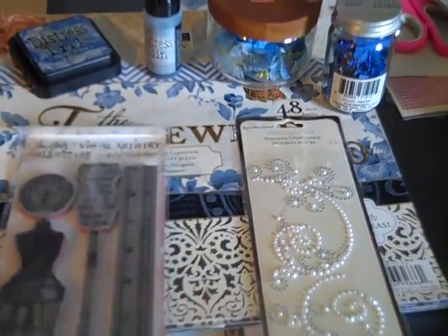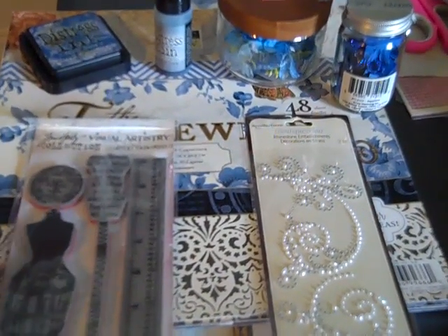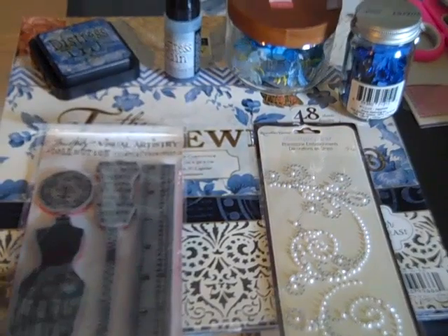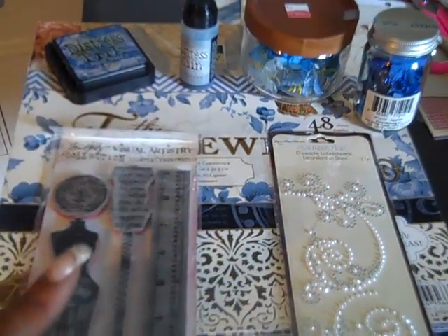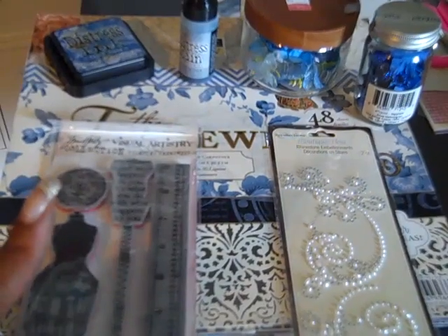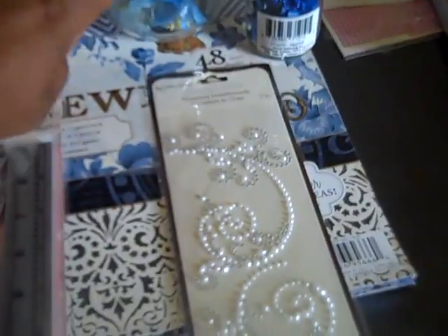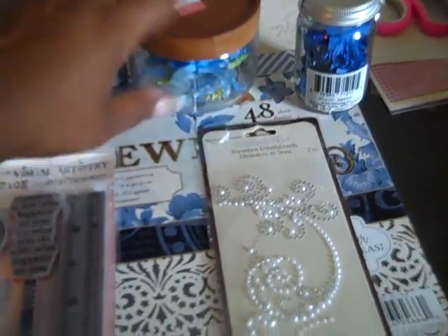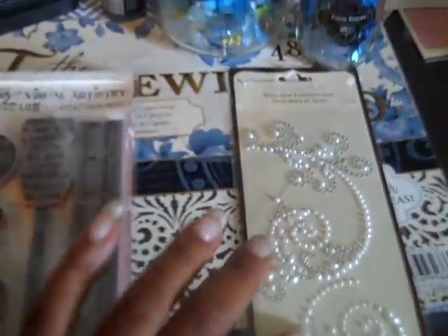I used the Trade Wins, the DCWV paper from Joann's, Distress Ink which is the Faded Jeans, Distress Stain which is Weathered Wood, the flowers from Michaels — these are the cloth ones — and then some more of the fabric flowers and some Recollections.